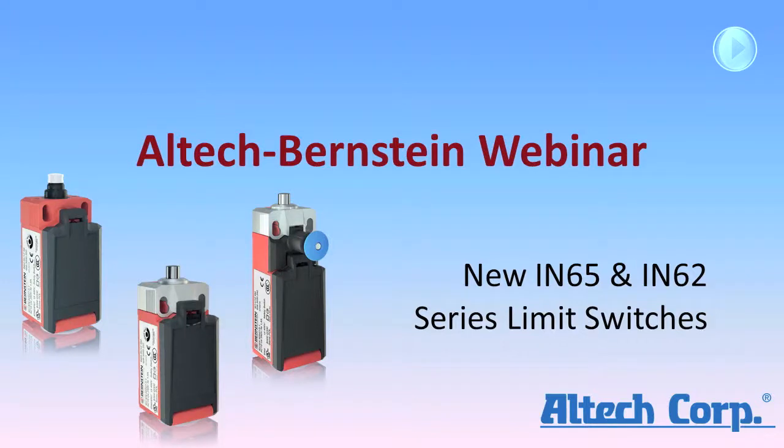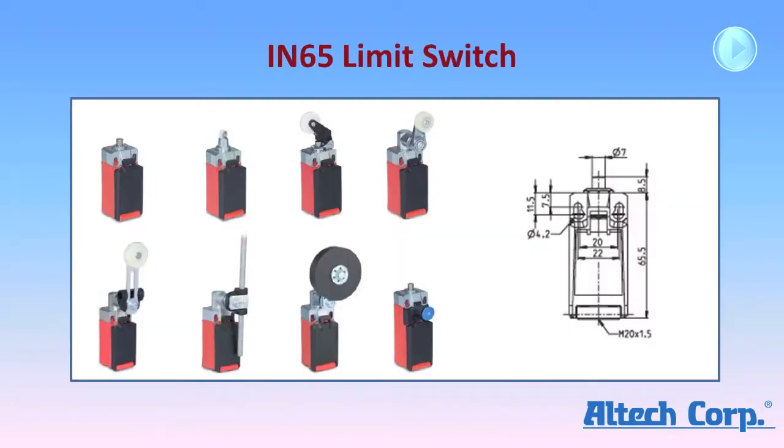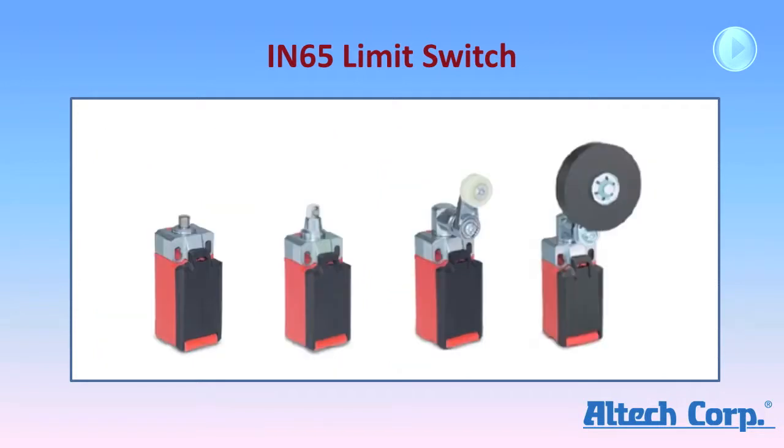Welcome to the video presentation for the new IN65 and IN62 limit switches from Bernstein. The IN65 limit switches are the same size and have the same 20 and 22 mm mounting hole spacing as Bernstein's popular I88 series limit switches. They feature a metal mounting bracket and metal actuator components, which provide the benefits of a metal switch at plastic switch prices.